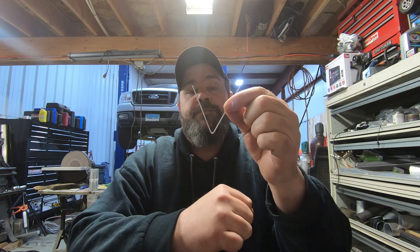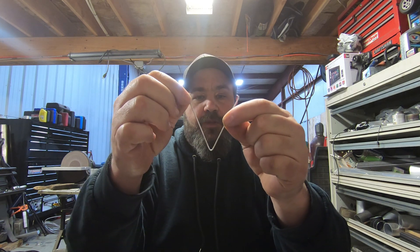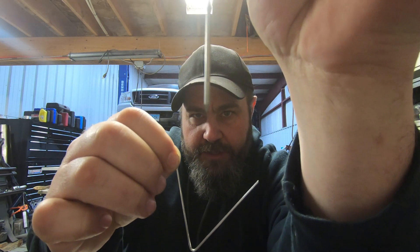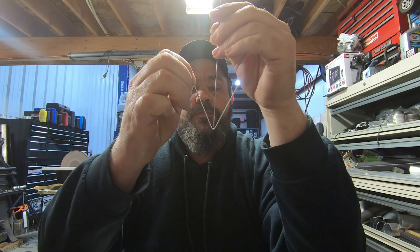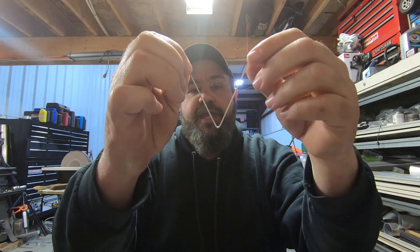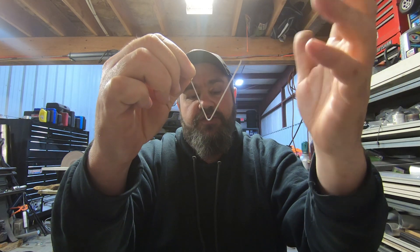When you're first starting out you're going to want your tungsten to look about like this — that's a pretty safe angle. You can't really see it on 1/16 because it's too small for the GoPro to focus that close up, but it is at about that angle. Set it to this angle, grind it at this angle, and you'll have a pretty good starting point. You can then play with it as you start to get welding.